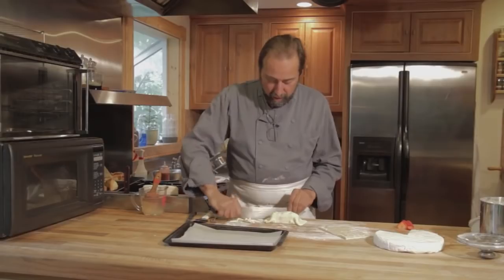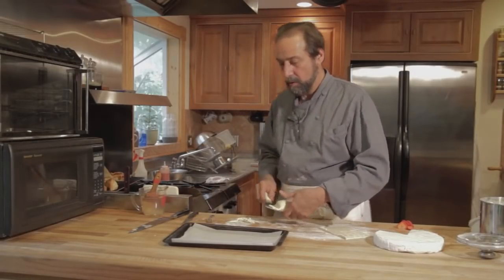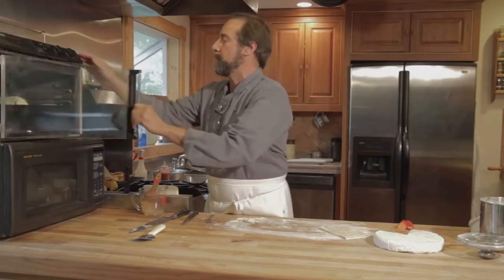We'll finish cutting the corners and place it directly onto a sheet pan. This is a large appetizer portion, and we'll pop it into a 400-degree oven.